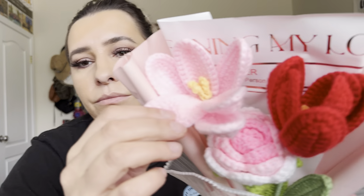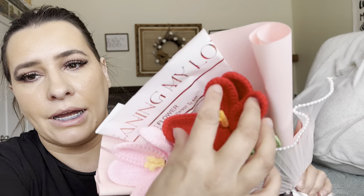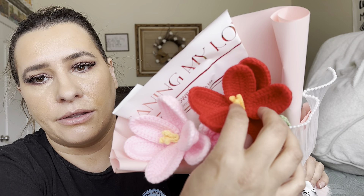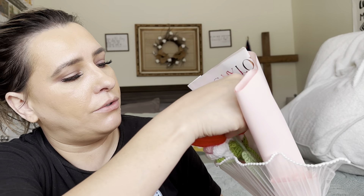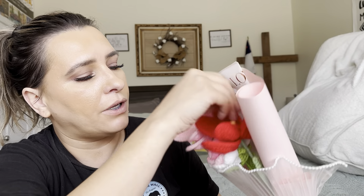Now on the flowers, you can see like this one — they do open up and they have like the pollen stuff in the middle. And you can open these up like that just to make it look more fuller, like before you gift it.